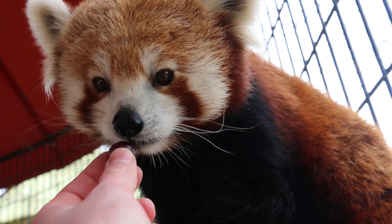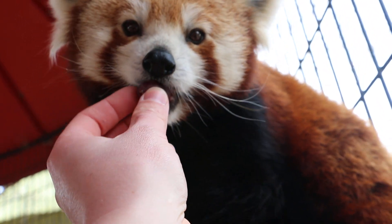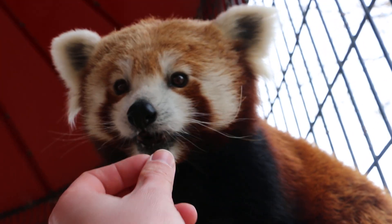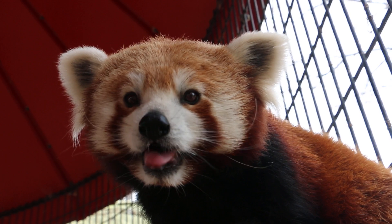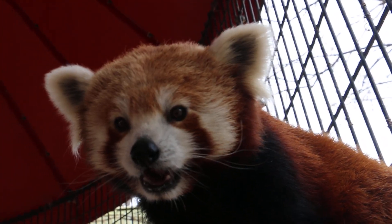She looks pretty dead, doesn't it? I don't know if she'll do this, but if you want, you can try to see if she'll do the paw.